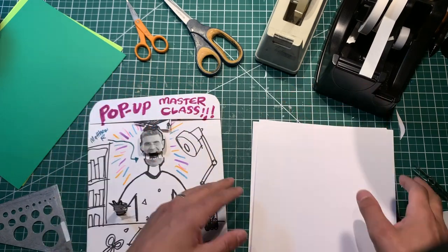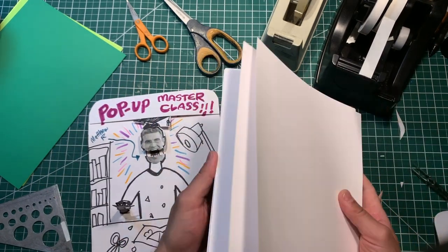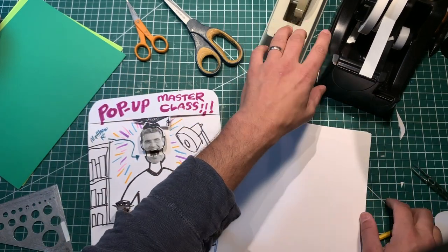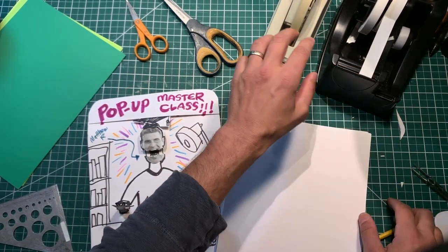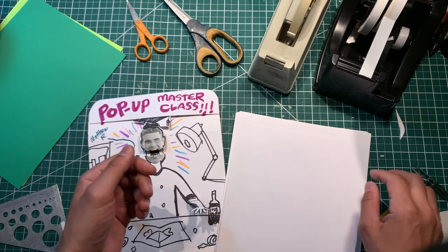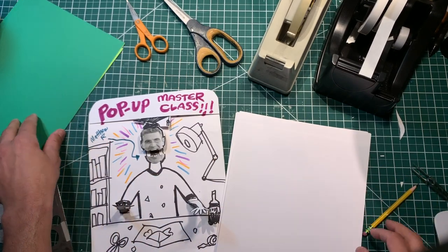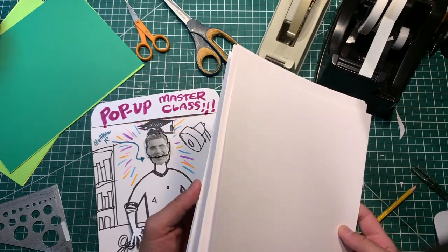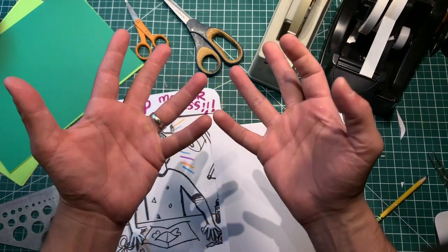Everyone got their supplies? Today I'm just using the usual - regular 110 pound cardstock, scissors. I have two kinds of tape: masking tape or artist tape, and double stick tape. I'm going to use different colored cardstock so you guys can see what I'm making.